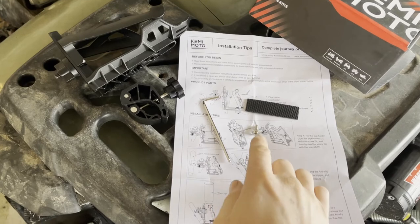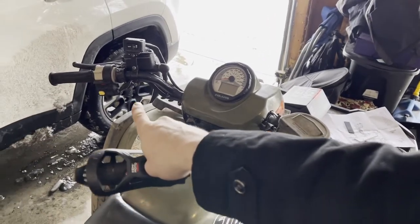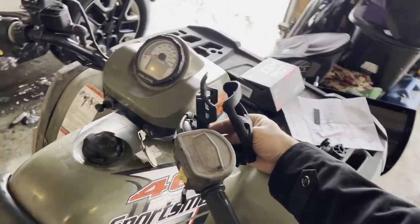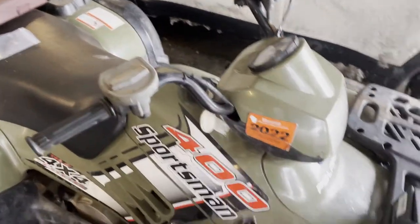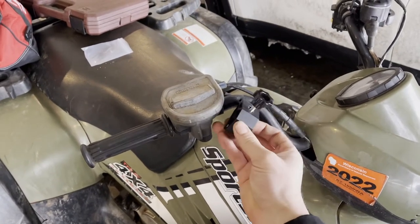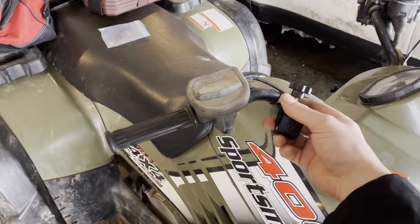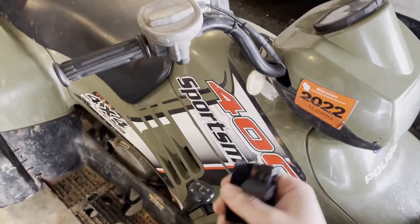Included with the cup holder you should also get a screw, a rubber strip, and an Allen wrench. First thing you're going to want to do is figure out roughly where you're going to mount this. With the four-wheeler, all the controls are on the back side of the handlebars — I've got my winch control there — so I'm actually going to mount mine on the front side of the handlebars so that it's not in my way and I don't have to worry about it hitting the fuel tank. I'll mount mine here, and the clamp is going to mount right here. You can kind of hold the cup holder up next to it just to get an idea of how you're going to want it.